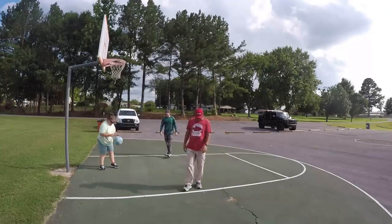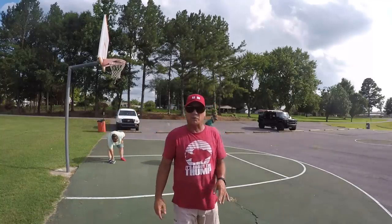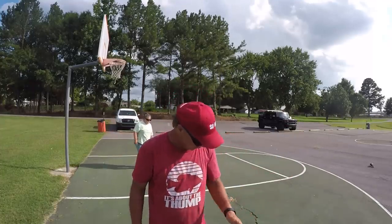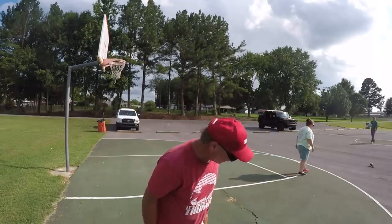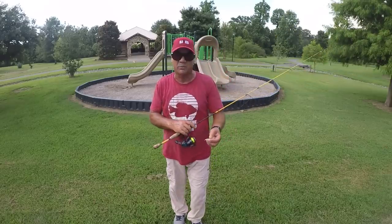For 40 years there are three key techniques I've used in my crappie fishing to fill the boat up, and I'm going to share them with y'all here today.